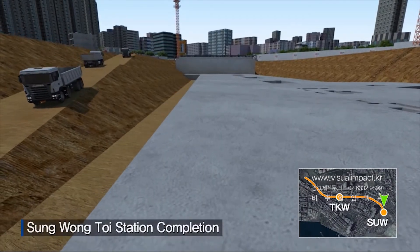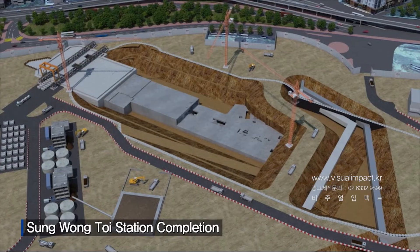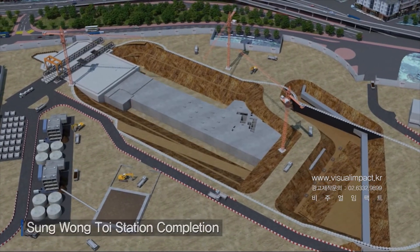Back at Sung Wong Toi Station, excavation is completed and the station structure will be constructed in stages, followed by backfilling and site restoration.